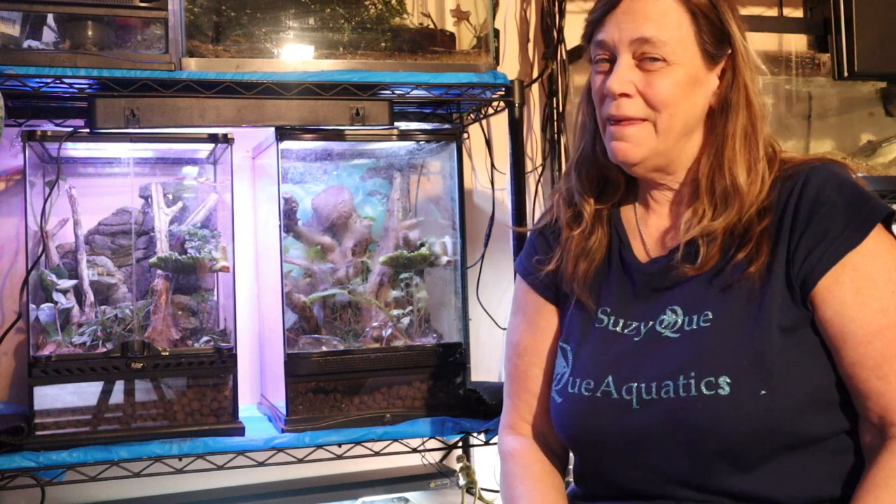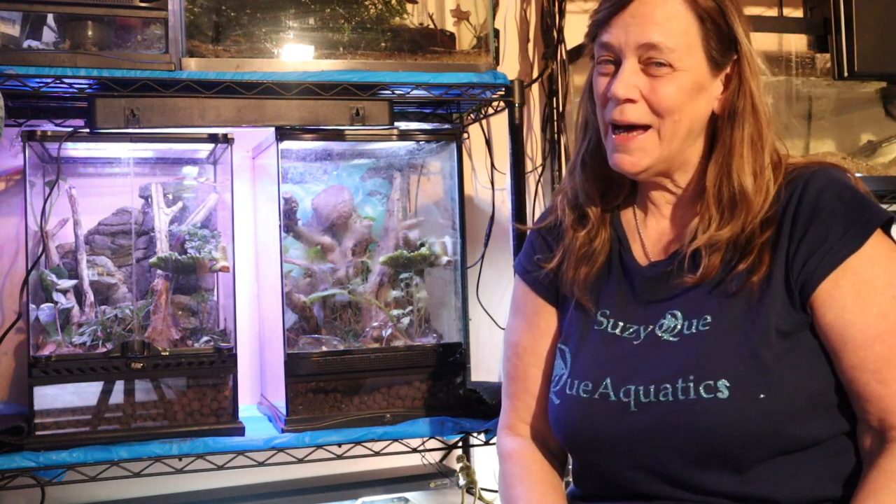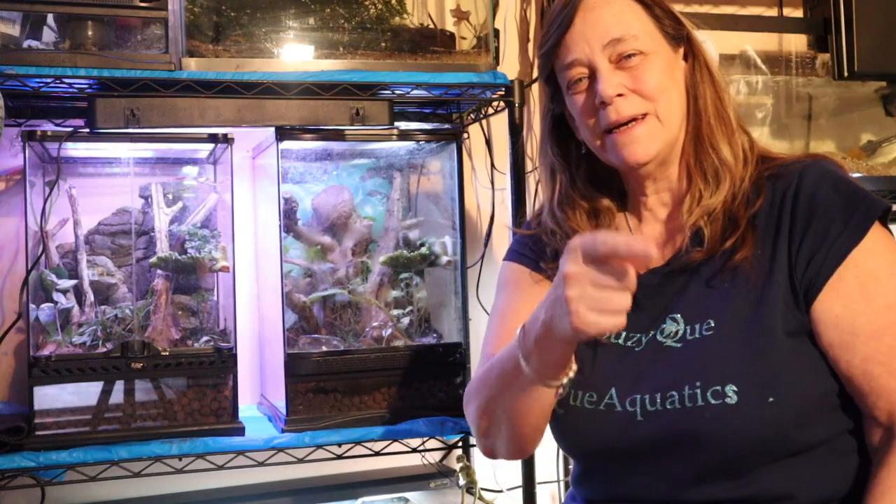I've got two more 40-gallons to set up downstairs, so it's an evolution — it's a process, it's just constantly growing. Thanks for coming along and checking out my crested geckos! Let me know if you have crested geckos in the comments below, and if you do anything different with them I'd love to hear about it. Thanks for checking it out — I'll see you next time!